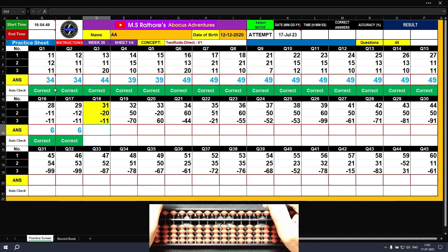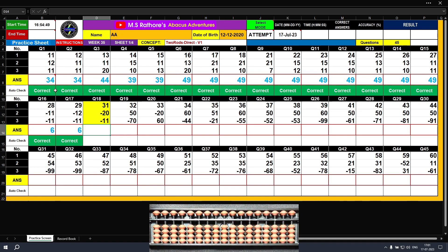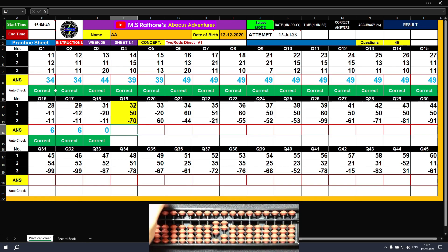Question number eighteen: plus 30, plus 1 — the answer is 31. Minus 20 with the left hand — the answer is 11. Now minus 11: minus 10, minus 1. The answer is 0. Question number nineteen: plus 30, plus 2 — the answer is 32. Plus 50 with the left hand middle finger — the answer is 82. Minus 70: unclamp with the left hand. The final result is 12. Clear.